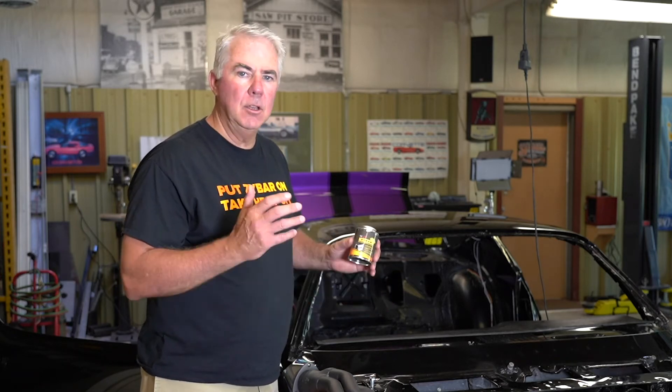Spray your headers, air dry or oven cure, bolt them on, and you're ready to go.